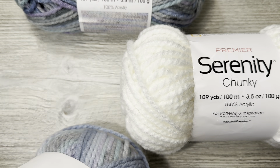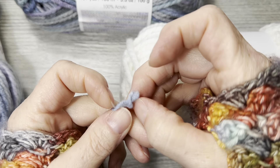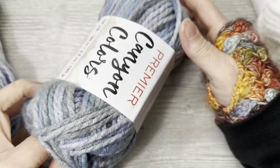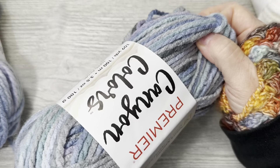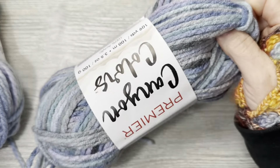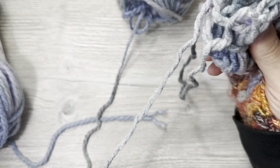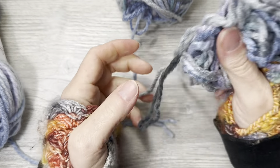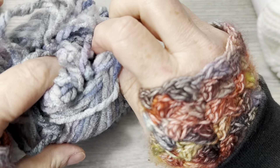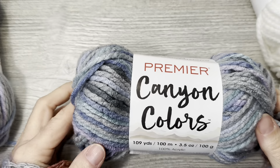I love Premier Yarns — I don't think I've ever been disappointed with one of their yarns. Go Premier, you know what you're doing. Serenity isn't close enough to match Loops and Threads, but it's similar — you could combine them in a project. Composition-wise, they all look like they are two-ply twisted together. This one is a two-ply, Serenity we know is a two-ply, and Canyon Colors — I'll pull the end out and check. Yeah, it's two-ply.